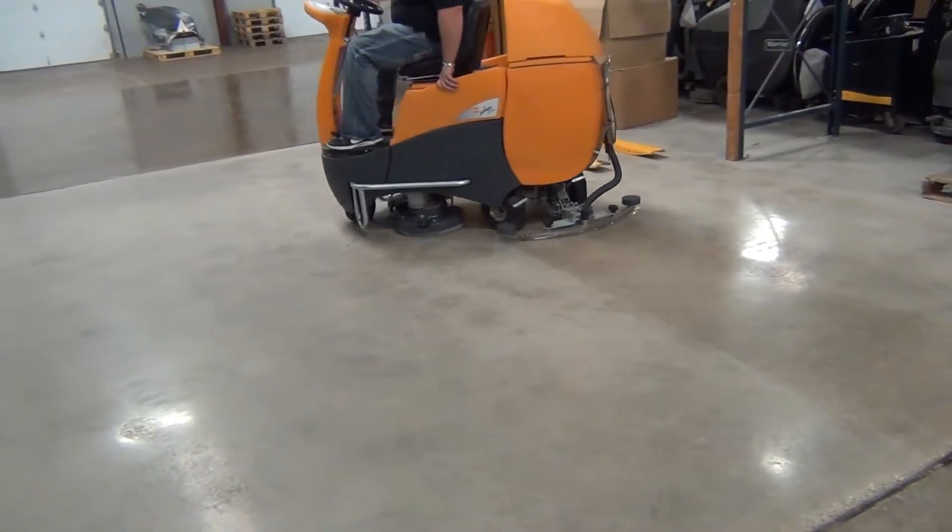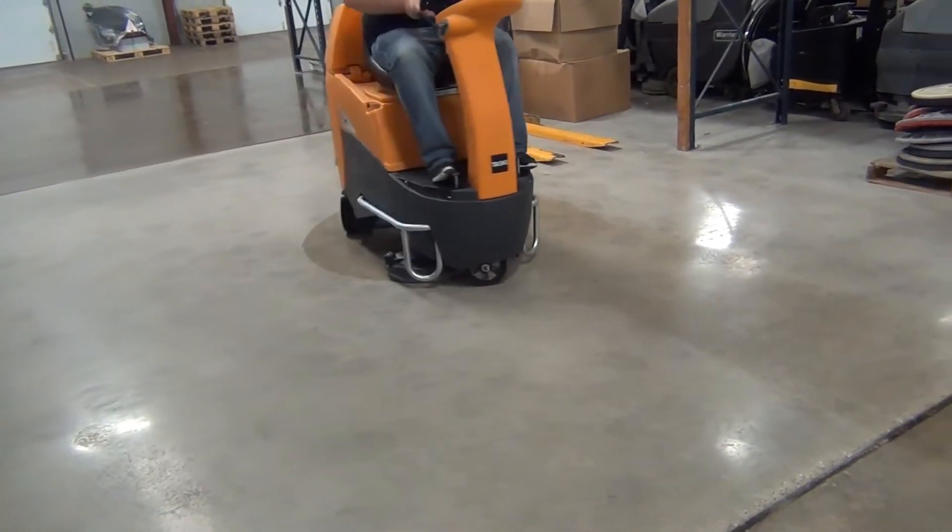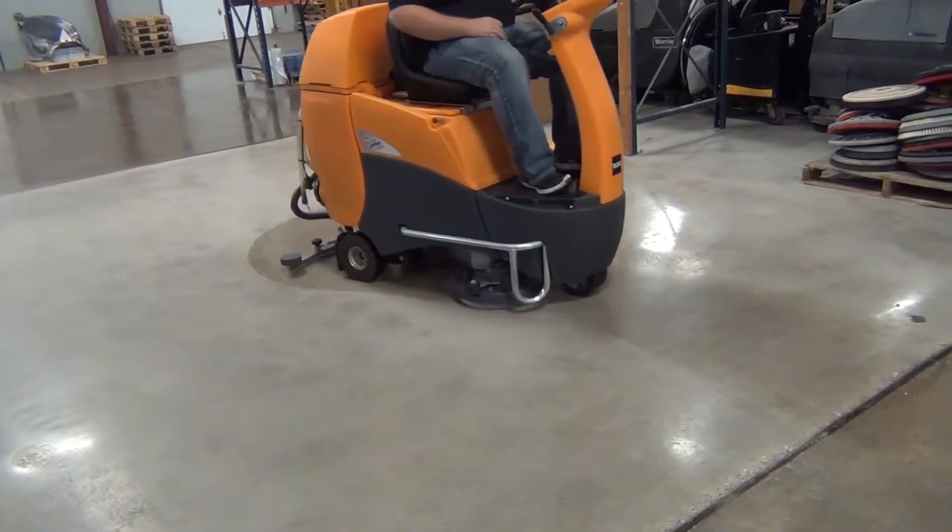The brush pressure is adjustable from 115 to 163 pounds. The cleaning speed is 5 miles per hour, and the turning circle is 7 feet.